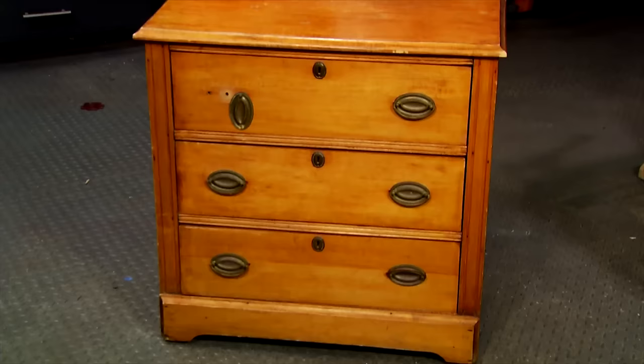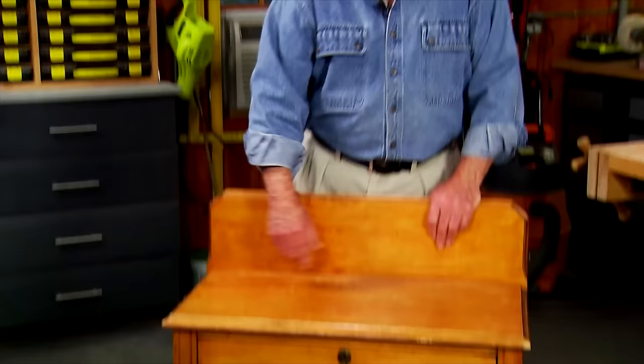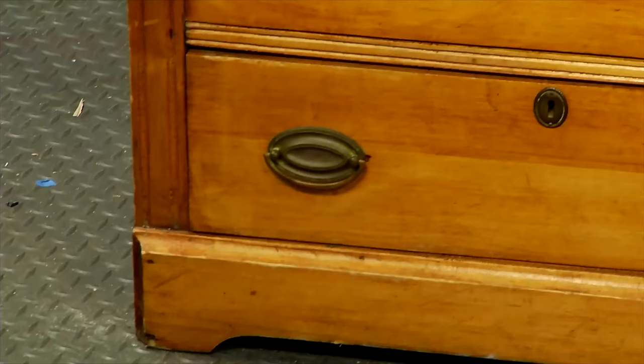I found this small chest at a consignment shop over the weekend. It's actually in pretty good shape except for some surface blemishes here and there. The problem is it's the wrong color. The plan is for this chest to end up in our son's room which has much darker furniture.